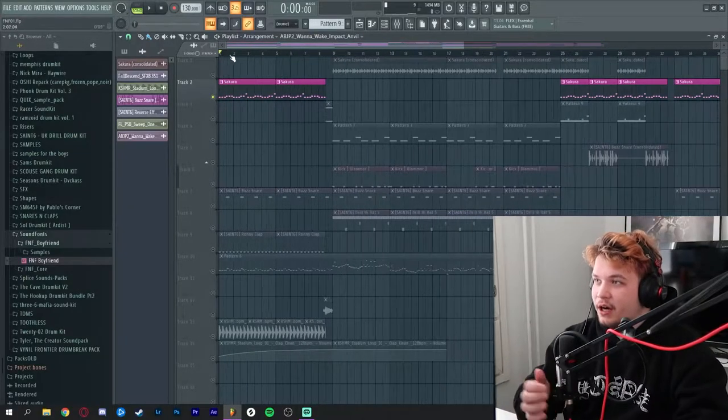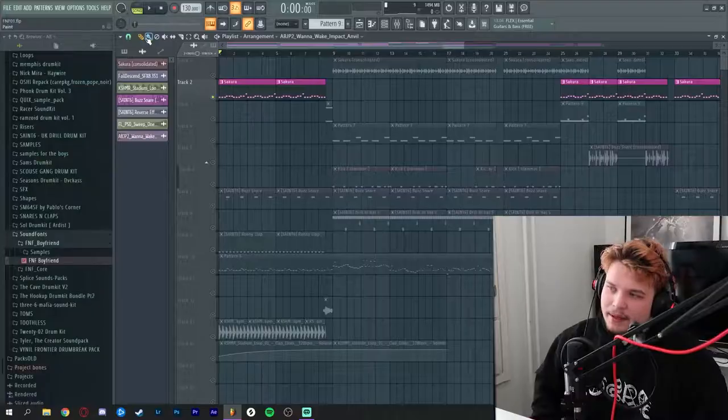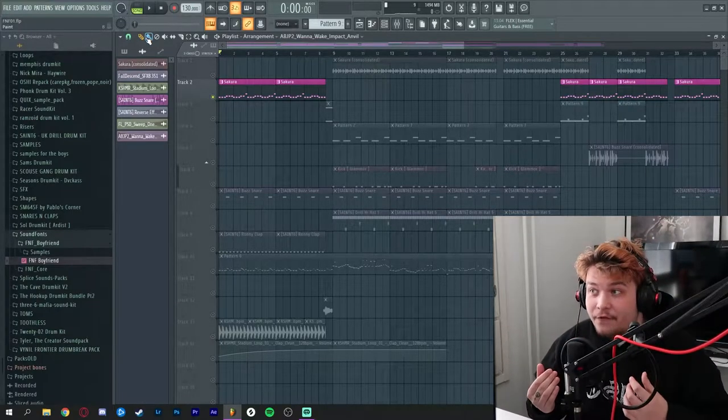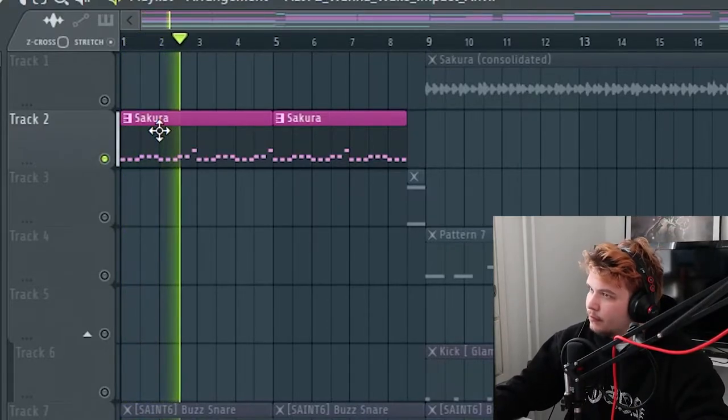Let's just get into it. I'm just gonna start going through this project, element by element. The thing that makes a Friday Night Funkin' track is never the background music. They have a semi-distinct quality, all of them — they are pretty hip-hoppy. One thing is that the background melodies are always, or most of the time, very low-key, in the back. Just like this one. It's very simple and it's wet. It doesn't have any punchy transients or anything. It's not in your face, it's pretty wide. The main focus of the Friday Night Funkin' tracks are always the vocals.